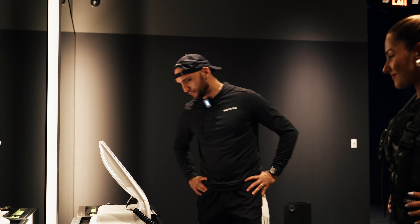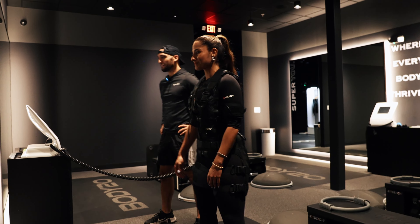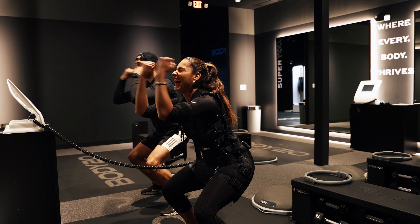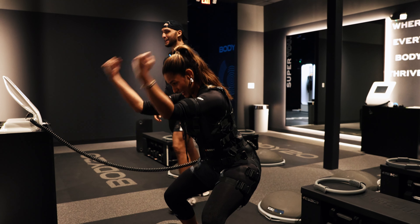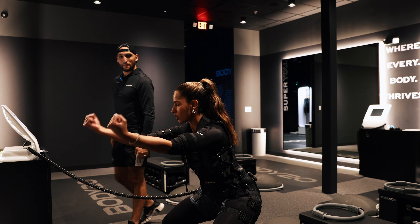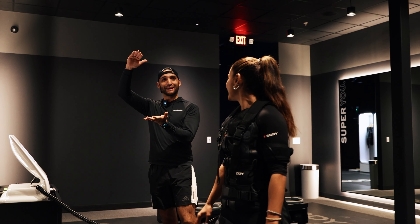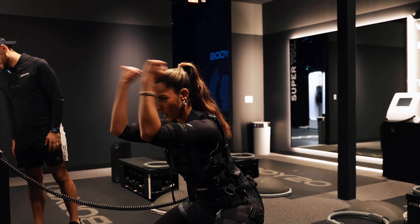The first ones are going to be squat holds with bicep curls. So we'll squat and just be doing curls like this. Oh my gosh, it is so good! It's insane — you feel kind of like you fight your own contractions because it's contracting, but you're also trying to move. This is just the beginning — this is the first progression. As you come more often, the progressions go higher. Give me everything you got today.